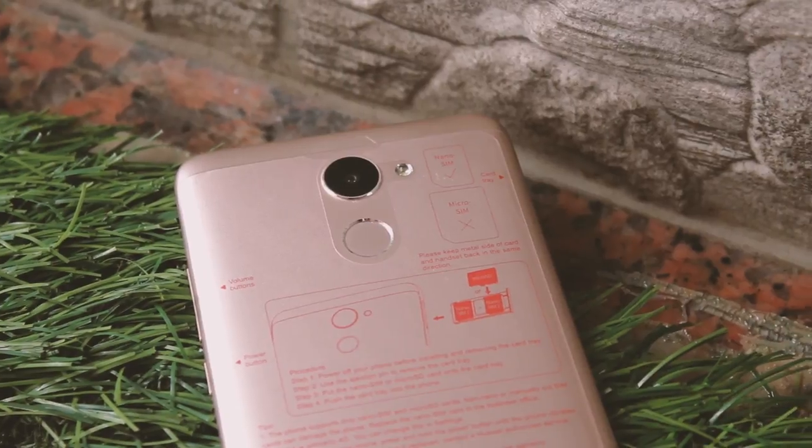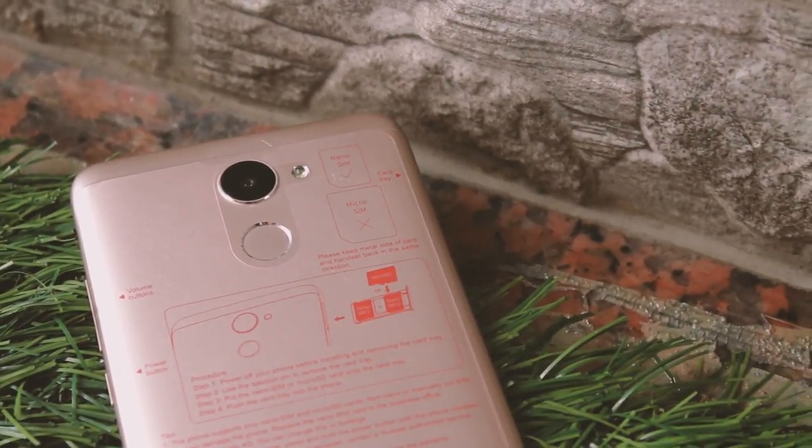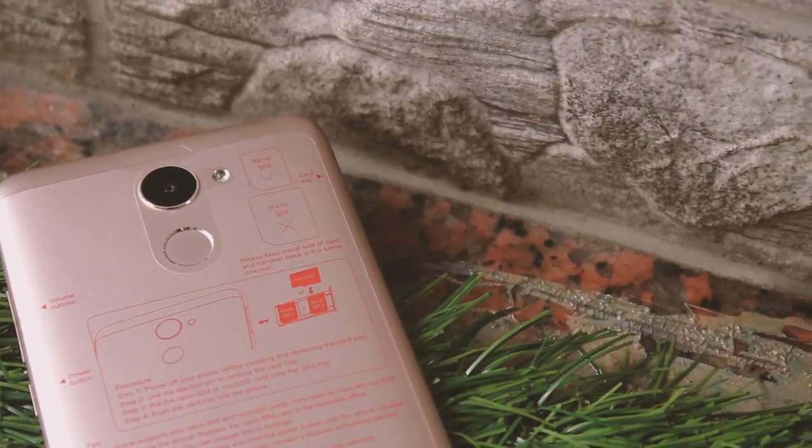What's up guys, it's the Key here, and today in this video we'll be taking a look at the Huawei Y7 Prime. So without much further ado, let's get into it.